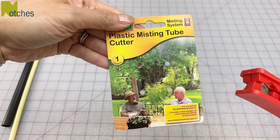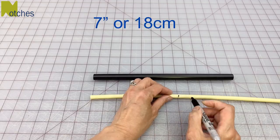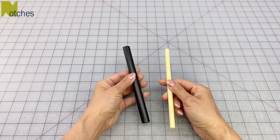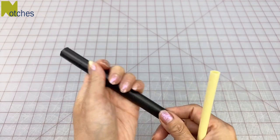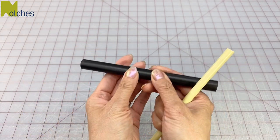To shorten them, I just use a plastic misting tube cutter. I'm cutting these tubes down to 7 inches or 18 centimeters. What I really like about these tubes is that they're quite rigid and they're nice and smooth, so they don't stick to the fabric. I've tried to use clear tubing or hose before, but it just didn't work.